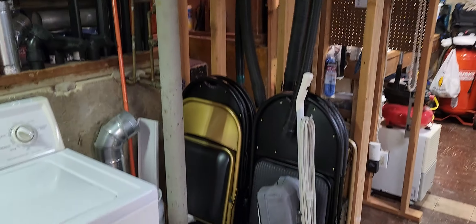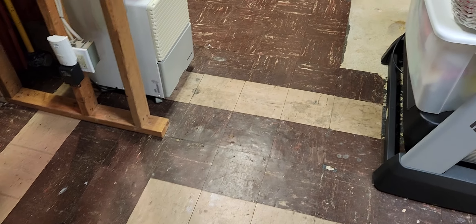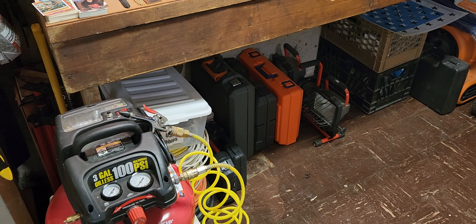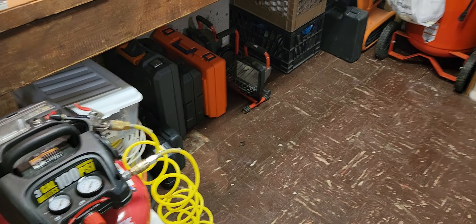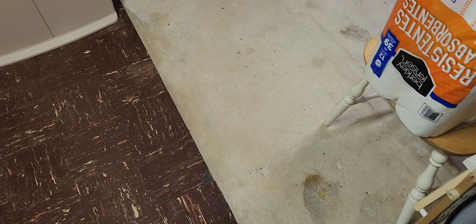We'll get new rugs for here and here. All the floors were wiped down the best we can. The corner was put back. We lost the rug coming into here — no big deal. The humidifier went back. I lost my workbench rug — no big deal. Unfortunately I lost a couple of things because the water went this way. Anything that had to do with cardboard I threw out.